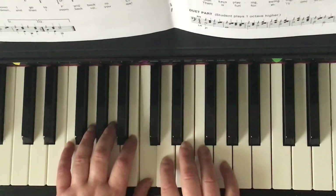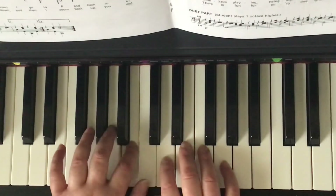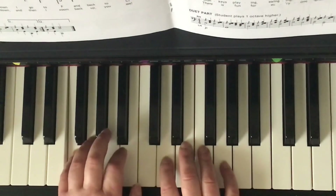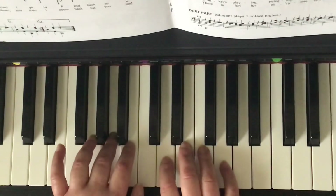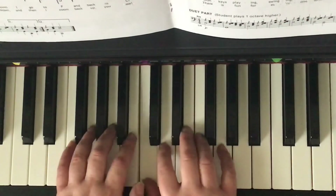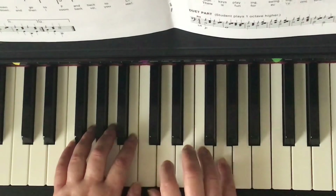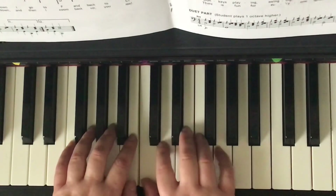C, B, A, G, F, G, A, B, C, D, E, F, G, 2, 3, 4...